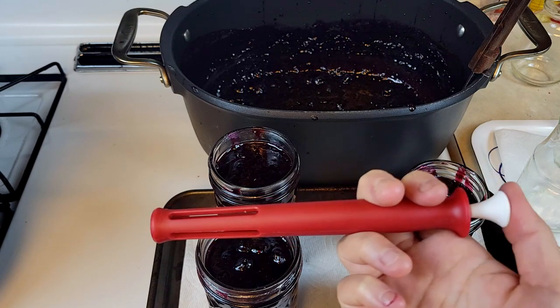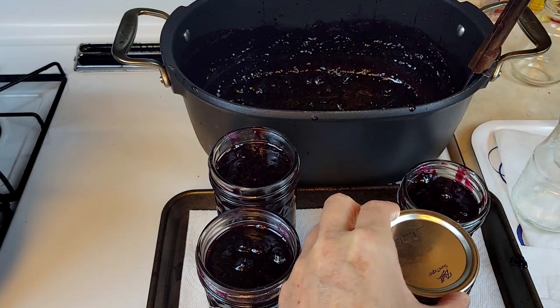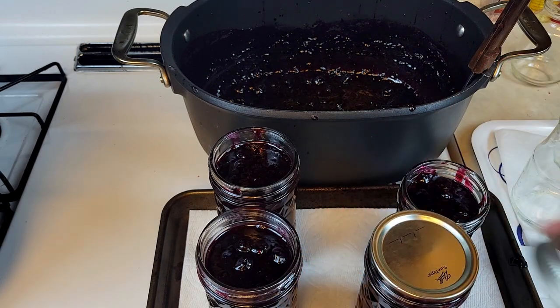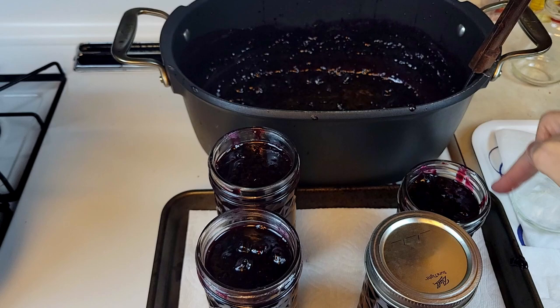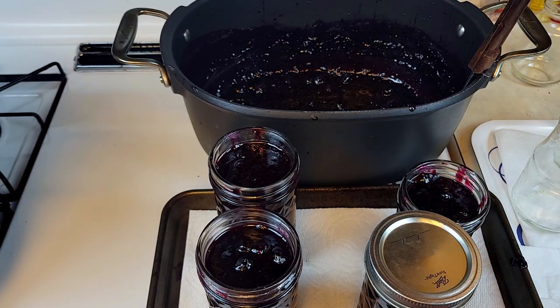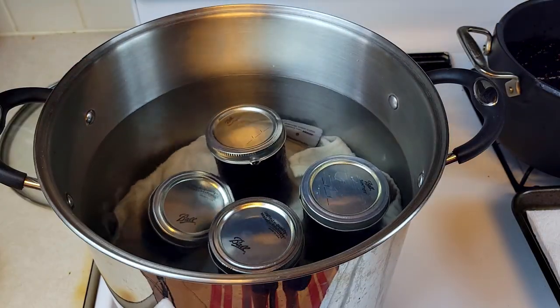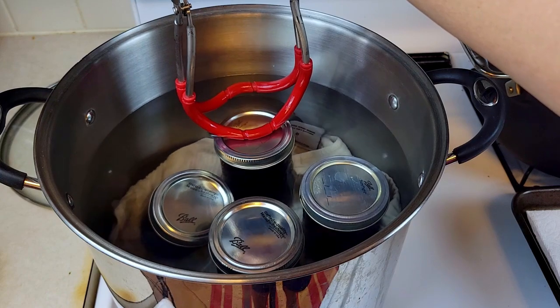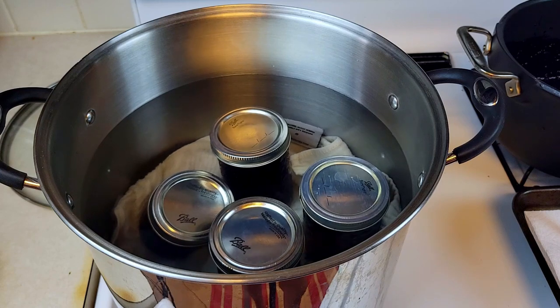I'm going to use this tool to pick up the lid and place it on the jar, then screw the top on. That's it. Make sure the lip of your jar is very clean — if it's not, clean it and repeat the same process. I use this tool to lower my jar into the hot water. Your jar must be submerged under the water by at least one inch. Let it boil for a minimum of five minutes up to ten minutes. After that, take it out and let it cool down at room temperature. That's how you can your jam.